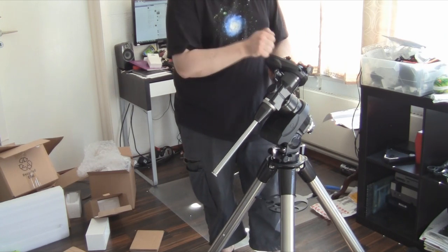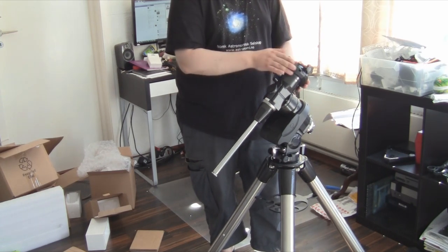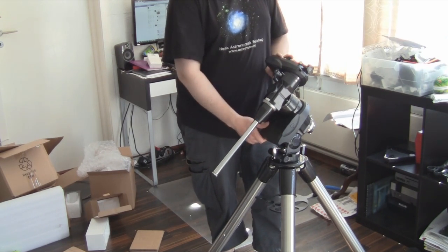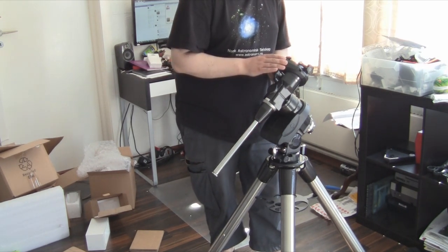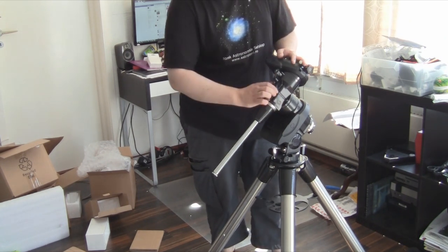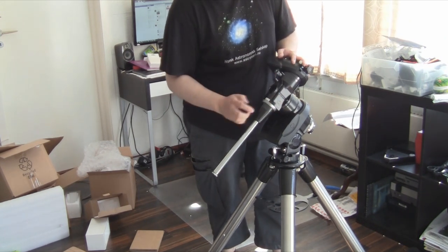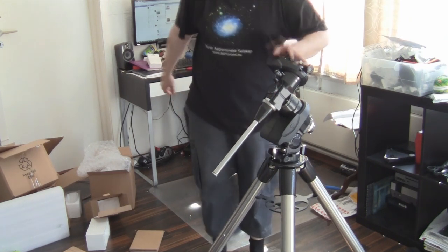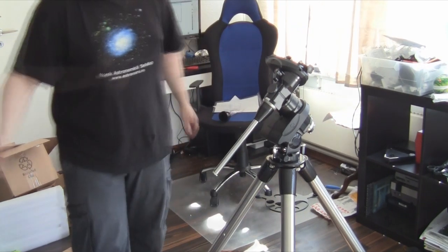First impression is... feels like cheap plastic. And I read about it in forums and such. But they say it's a sturdy mount, and I believe them. Anyway, let's continue, shall we?